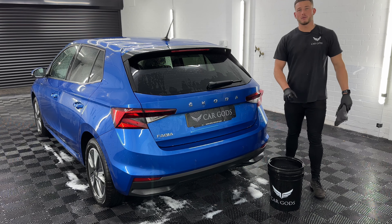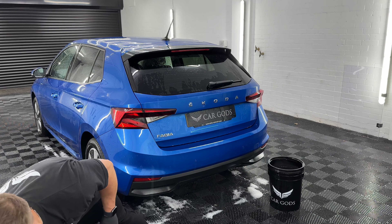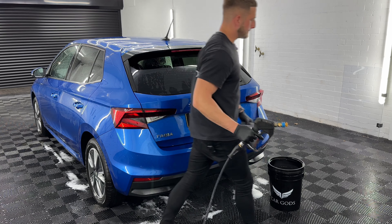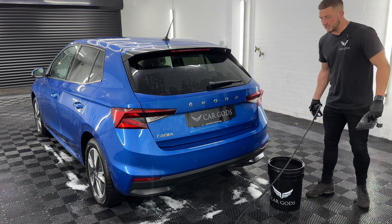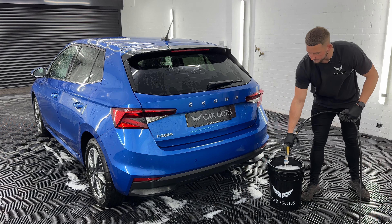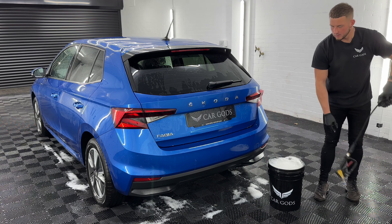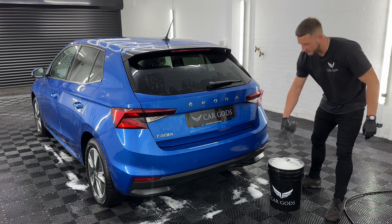Now I've filled my bucket up with water. What I like to do to activate the suds is grab the jet wash and just spray into the bucket to activate the suds. Once that's done we can crack on with a contact wash.